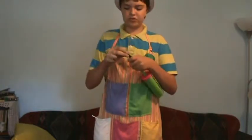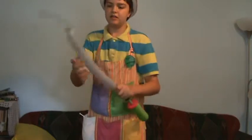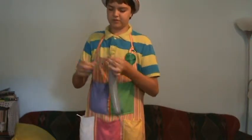You're going to need one grey 260, and you're going to inflate it about a foot. Tie it off.